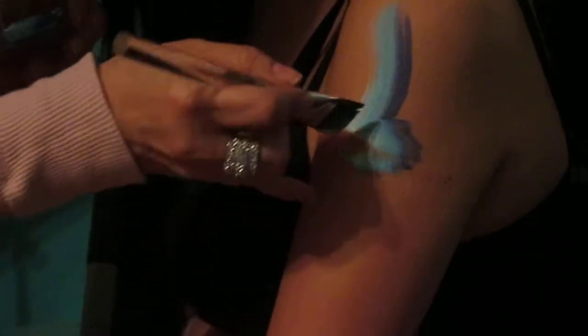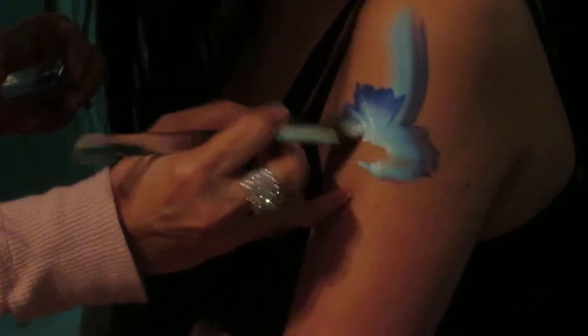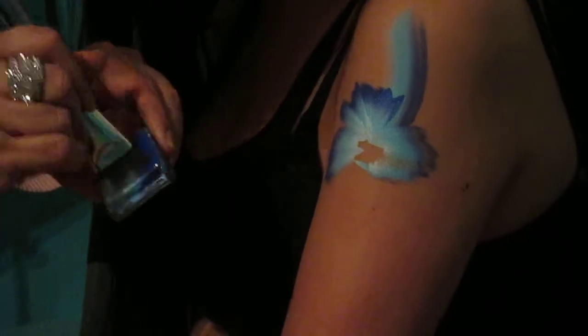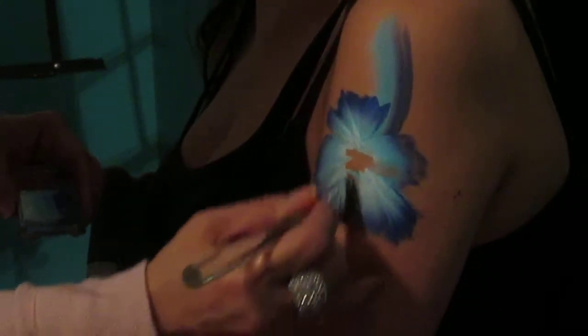I'm just taking the brush and wiggling it. I'm going to go over this and bring it down again. It has to be pretty moist — it can't be dry, it doesn't drag well.